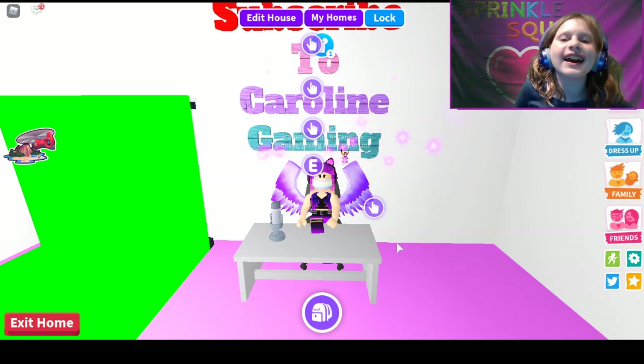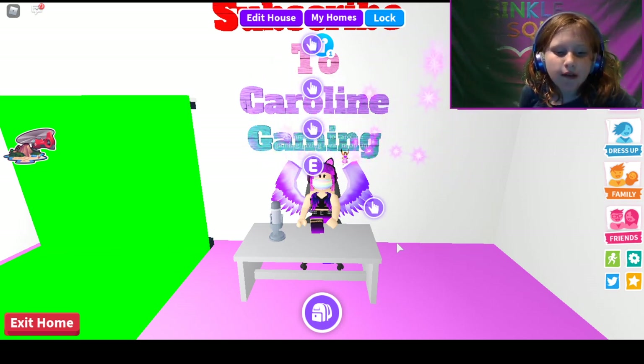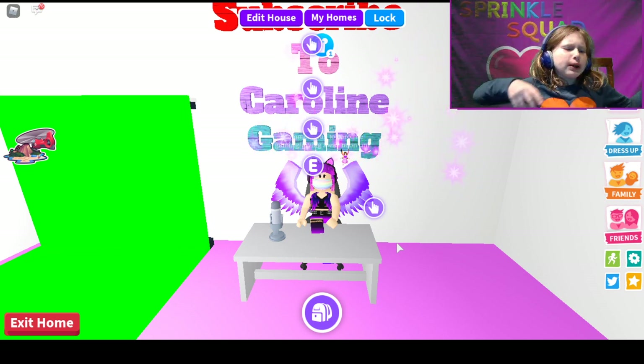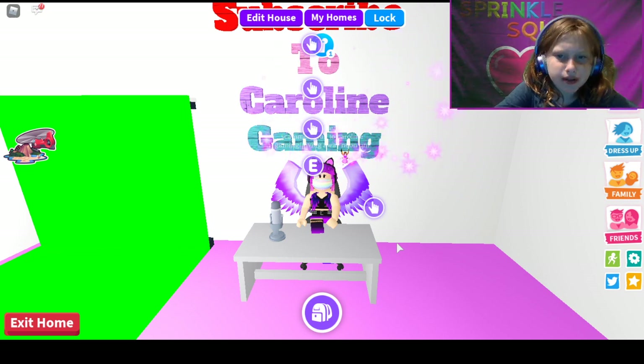Hi guys, it's Caroline Gaming, and we are here with another Draw Me Visual. Today I will be teaching you how to build a bunny chair.